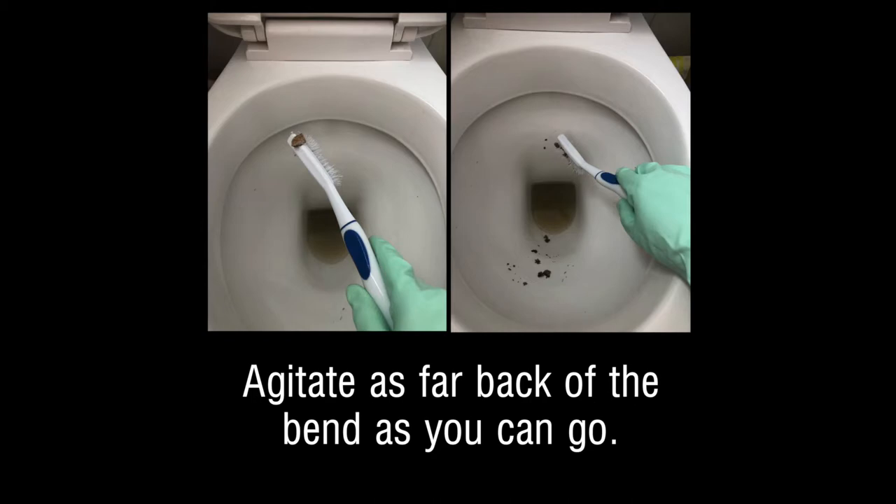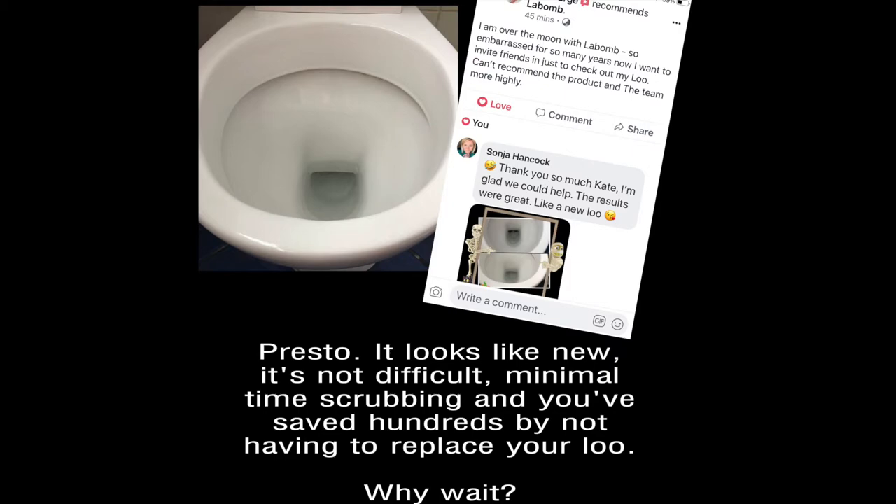Look how much lime scale is still coming off. Flush and voila. Check out these customer comments.